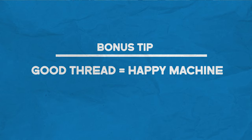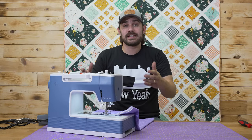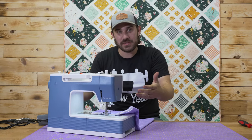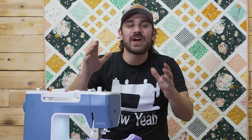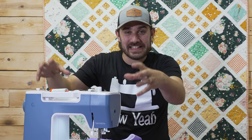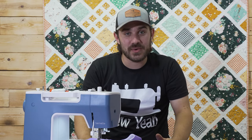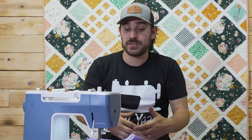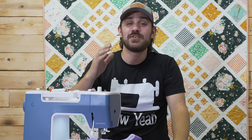A little bonus DIY tip here: your sewing machine is much like a sports car in that you don't want to give it bad gas. In the sewing machine world, that's your thread. When you're not using a good quality thread, the thread is very linty, which means you're stuffing lots of lint into your machine as you sew, and that eventually gums up the machine. A less quality thread is also prone to more breakage and tangling than if you use a good quality thread, which will save you in the long run.